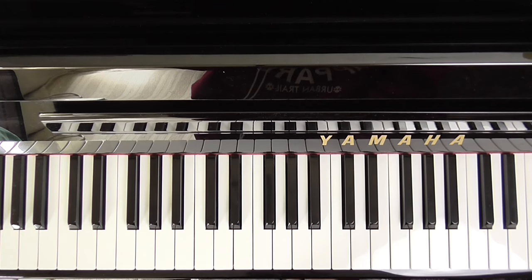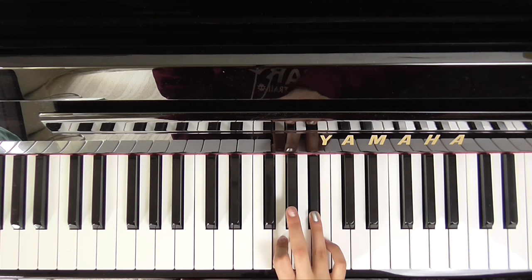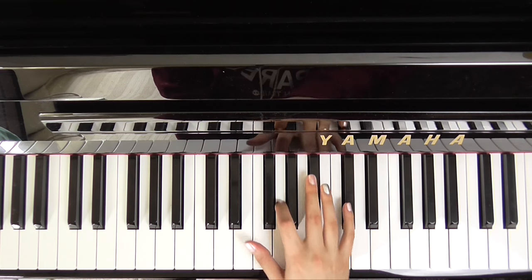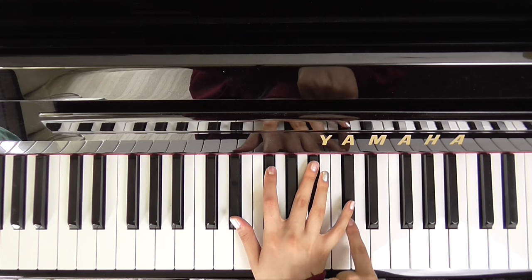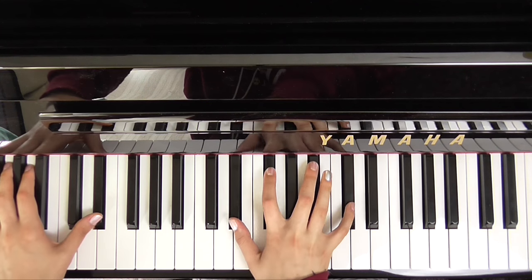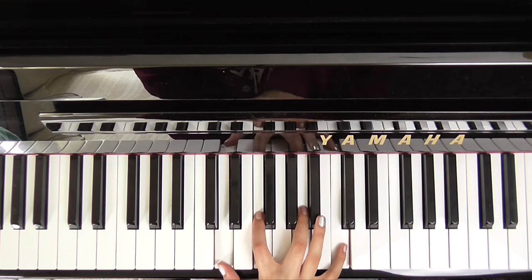So for this next part we want an E flat — that is E flat, G, B flat with two E flats in the left hand. And then we go to an E flat minor — where we had our finger on the G, we want a G flat, and it's a 7th so we want this D flat up here. This is D minor 7th — so it's just like a regular D minor but we add on a C.